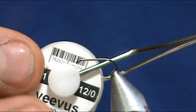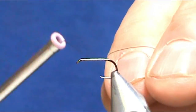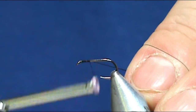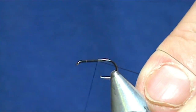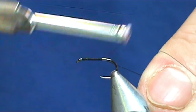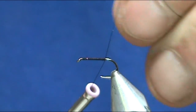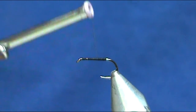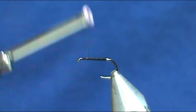The thread I'm going to use is black and this is a 12-aught. I'm going to go ahead and put a base of thread down, bring that all the way to the back on the shank, break off the excess, come forward, and stay about one eye length from the eye of the hook.